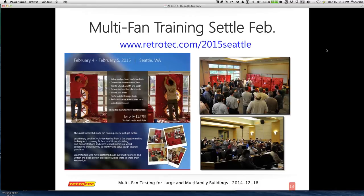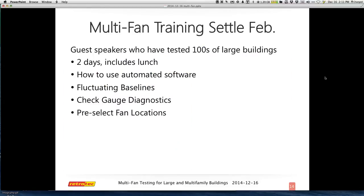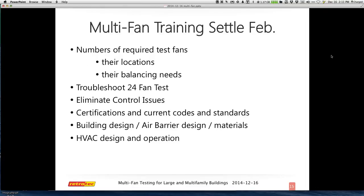Here are some things that will be covered in the course directly. It's a two-day course covering how to use automated software, fluctuating baselines, gauge diagnostics, pre-selecting fans, how many fans are required, and troubleshooting up to 24 fans or control issues. It's mostly about how to do a test. You could spend another week on all the different types of buildings, but we will cover them briefly — probably a one-hour overview — and you should make sure you have your engineer and other people on board for larger structures.